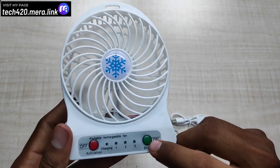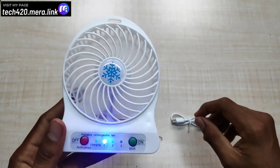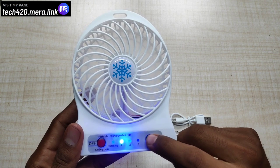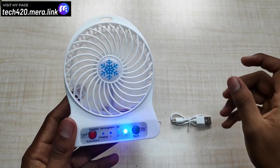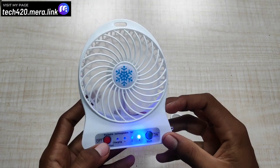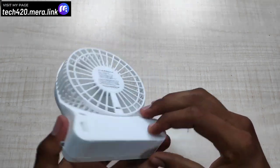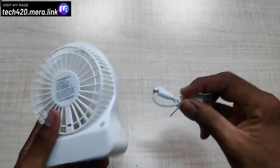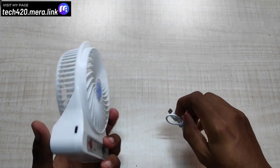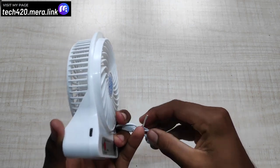If you want to use it, press the on button — you can use the green button to turn on the fan. You can lift the option to the third level, second level, third level. You can shift between speed levels and also use the off button to turn it off.